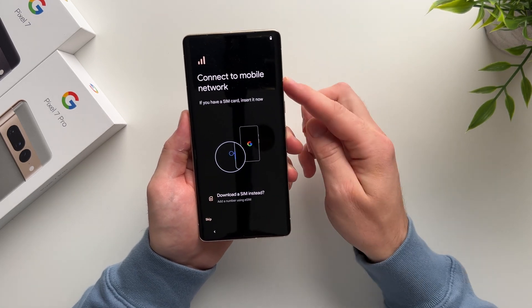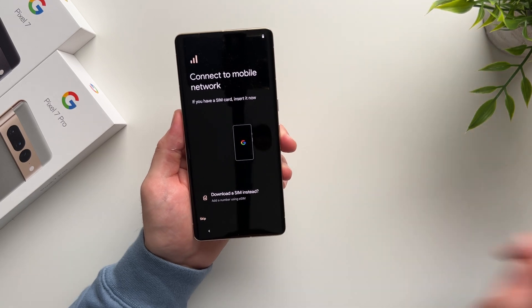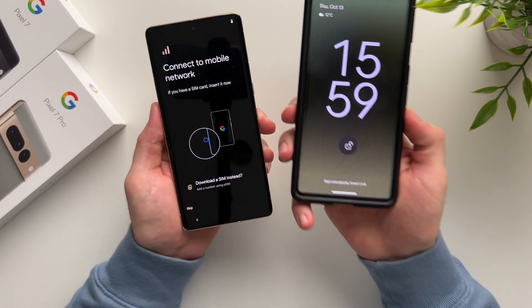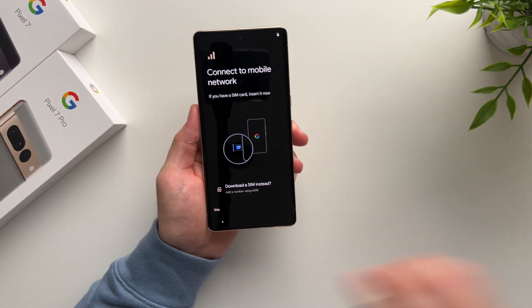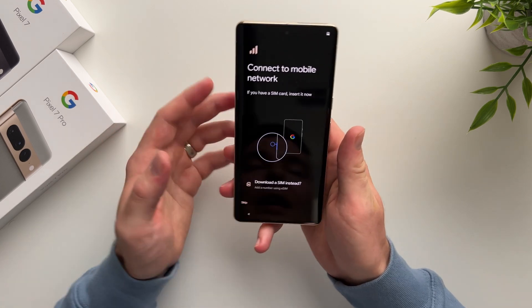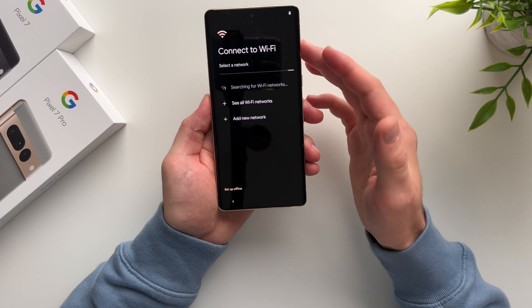On this page you have the option to connect to a mobile network. If you have your SIM card ready or your old phone nearby, you can take the SIM card out of your old phone using the ejector tool that comes in the box and insert your SIM into your new phone. You don't have to do this here — you can save this for later. I'm going to hit Skip.